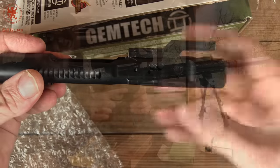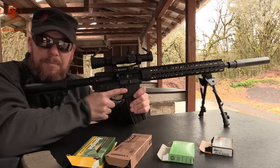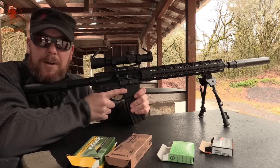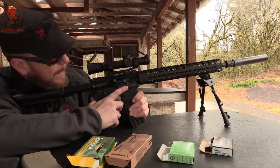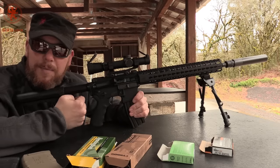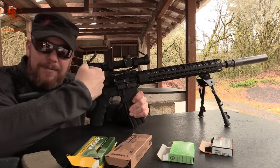We'll get it out to the range. What you saw in that first part was with it on the unsuppressed setting — that functions just like a normal bolt carrier. I've swapped it over to suppressed, which vents gas out the side of the bolt carrier, slowing down the reciprocating speed and letting the gas shoot out the side instead of into my face.